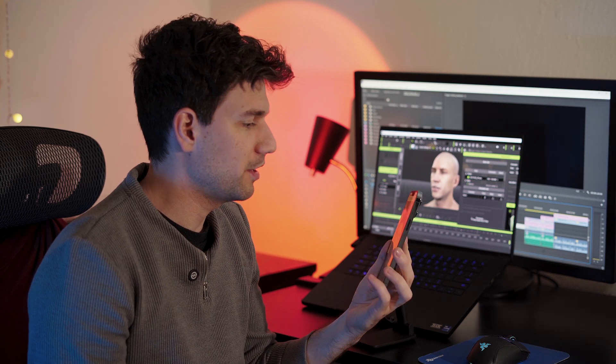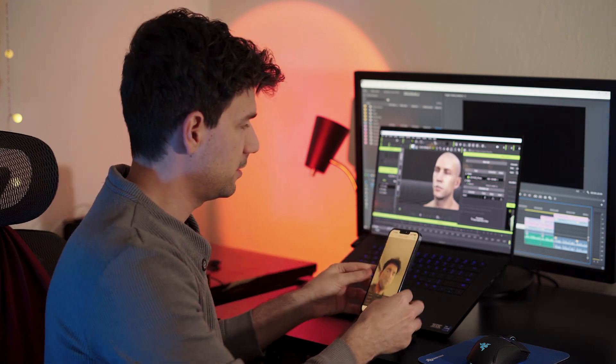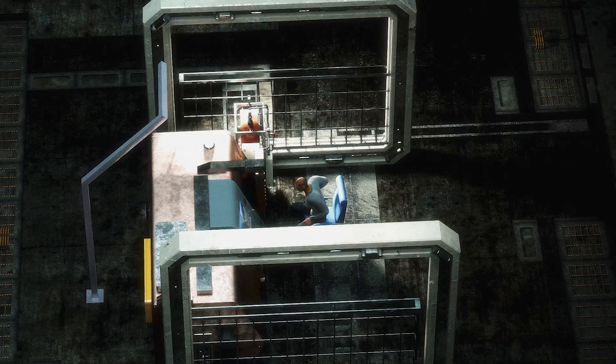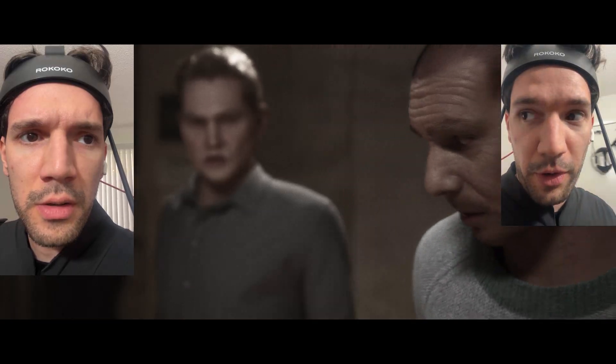You can record facial data separately using a simple phone mount on your table, or you can hold it in your hand — but it might think you're moving your head when you aren't, so I suggest having it on a table. After this studio shoot with the head rig, the Rococo Smartsuit Pro 2, gloves, and an iPhone, I created a short in Unreal and a fully animated 15-minute-long previs for my 15-minute live-action short film using one suit and two head rigs.